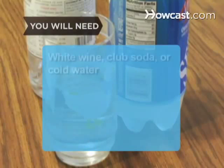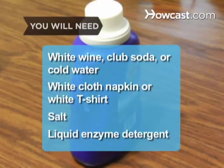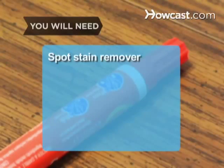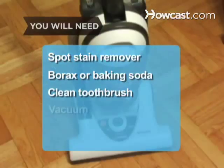You will need white wine, club soda, or cold water; a white cloth napkin or clean white t-shirt; salt; liquid enzyme detergent; spot stain remover; borax or baking soda; a clean toothbrush; and a vacuum.